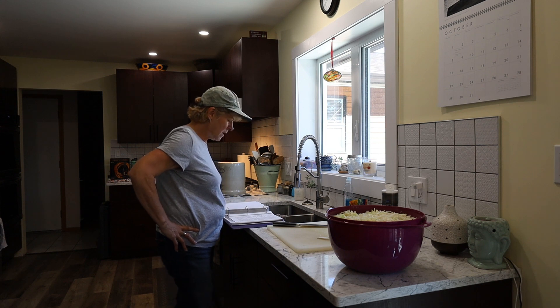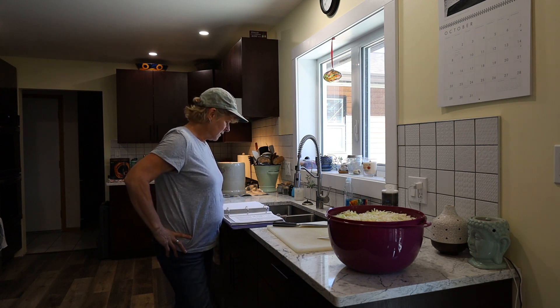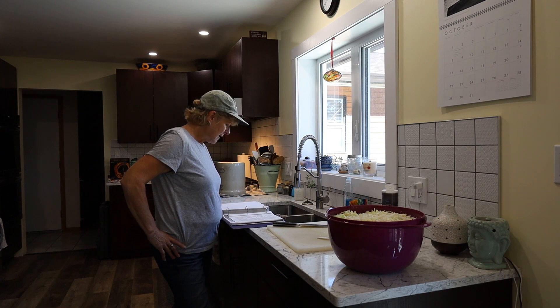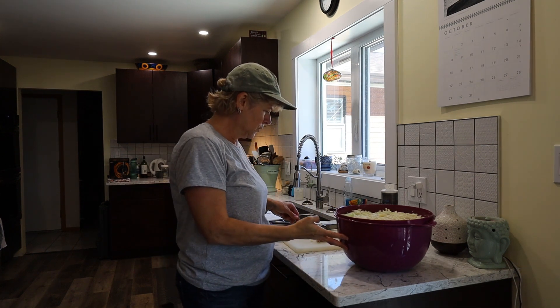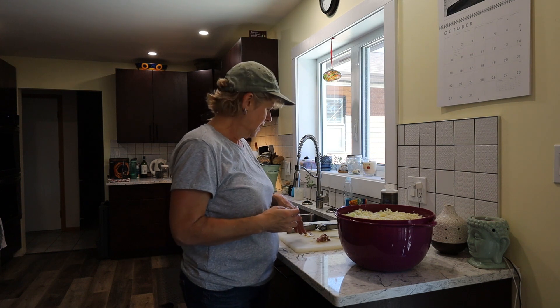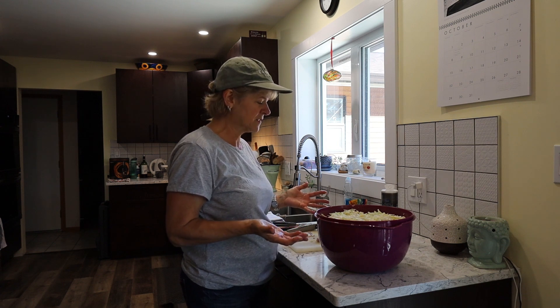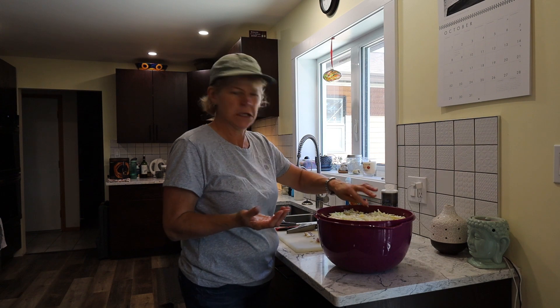If you want, you can add other vegetables — it says here like carrots, onions, garlic. I might actually add some garlic since I have some. So I will do the garlic, and I'm also going to add some celery seed. Two big cloves of garlic — I got this garlic from my sister's garden. And I put in probably about a teaspoon and a half of celery seed, which was all I had left in the jar.